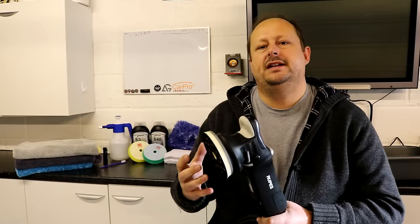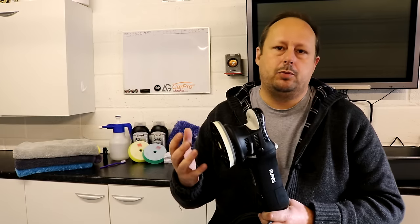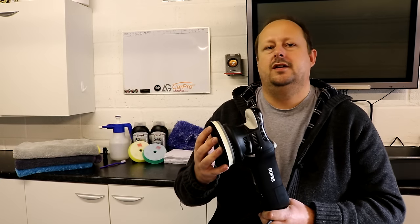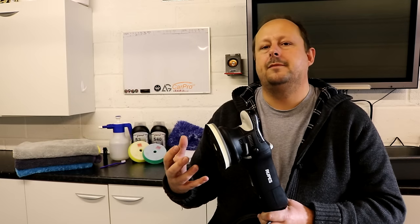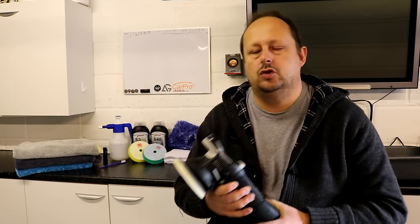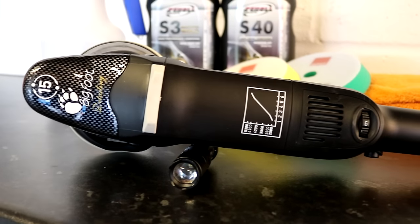Rupes were the first company to play around with changing the throw size on standard DAs and increasing the size, to solve the problem of upping the aggression but doing it in a safe way — so you're still getting all the benefits of a dual-action polisher: no swirls, no holograms, no overheating of paintwork, without the risk of cutting through the clear coat too quickly. It's a safe machine with a slightly higher level of aggression than other DAs with lower throws.